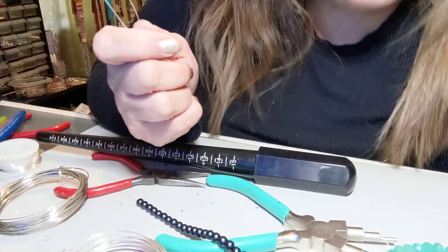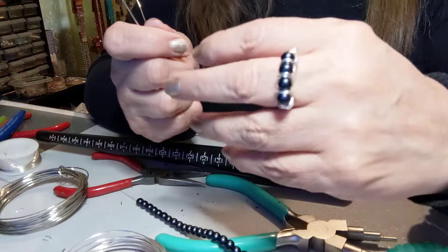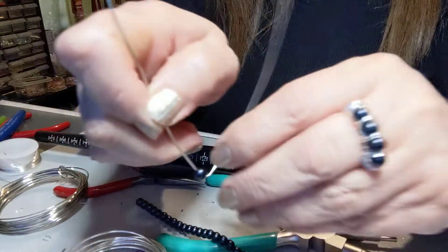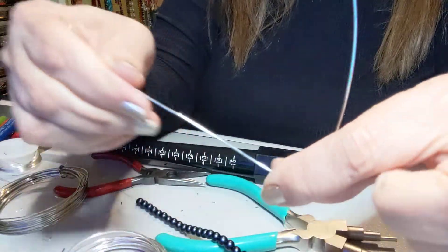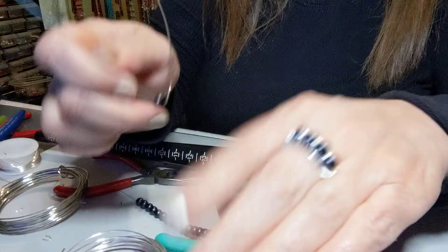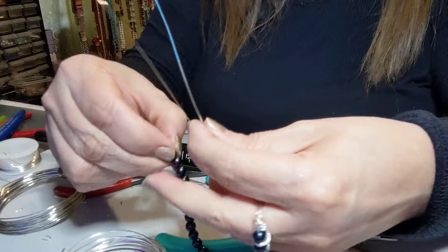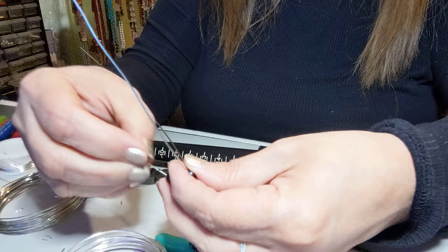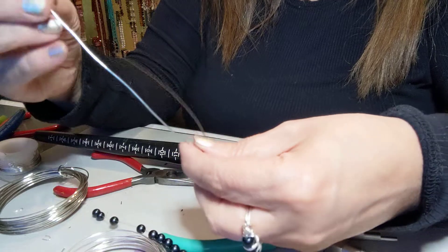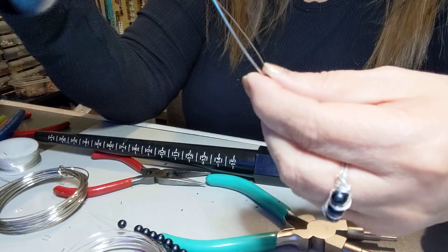Hello friends, my name is Marie with It's Me Custom Jewelry. Today's tutorial, we're gonna be making this ring. We're gonna get some 18 gauge wire, and we're gonna put in one, two, three, four stones — these are regular six millimeter little glass pearls.